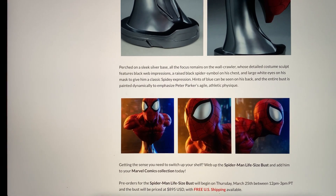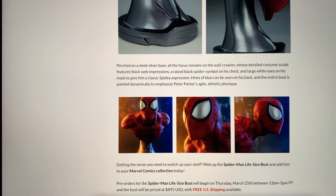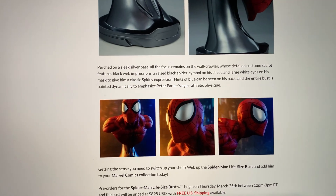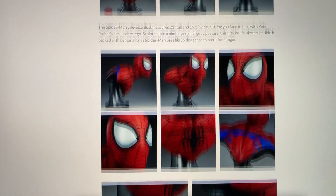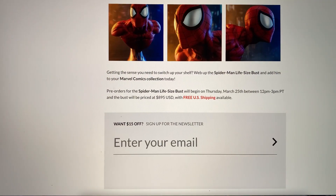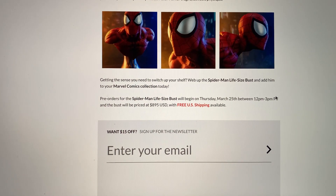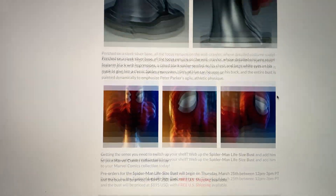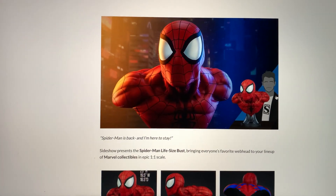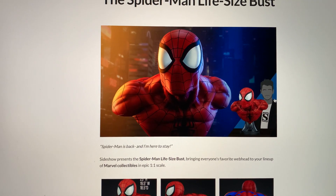Some people don't like busts with arms, but I love how this matches Venom — this is a really good companion piece to Venom, so definitely very, very cool. It looks like this goes up for pre-order March 25th, so in two days from now. I'm pretty confident it's not going to have an edition size. Overall, it's a nice looking bust. Let me know your thoughts in the comments below — what do you guys think of this Spider-Man Life-Size Bust by Sideshow Collectibles? Like, comment, subscribe. Have a great day.